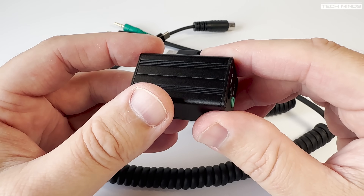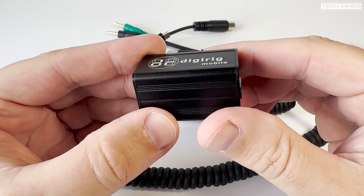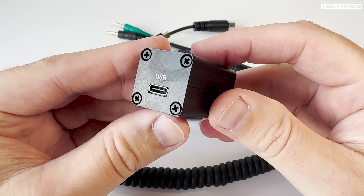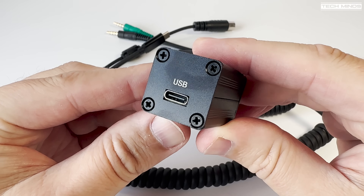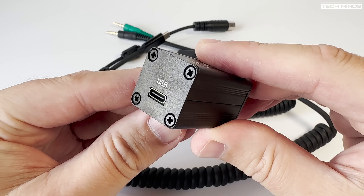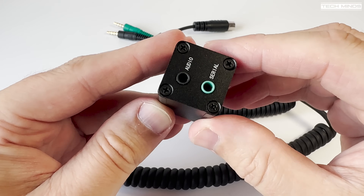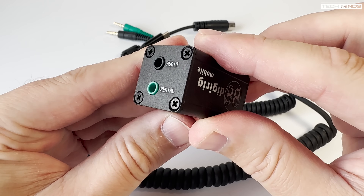I'll demonstrate some of the use cases in a moment and why you may need something like this, but first let's take a look at the unit itself. On one side we have a USB-C socket for connecting to your computer or whatever controlling device you want to use. On the other end we have two 3.5mm sockets — one for audio in and out, and the other is a serial connection.